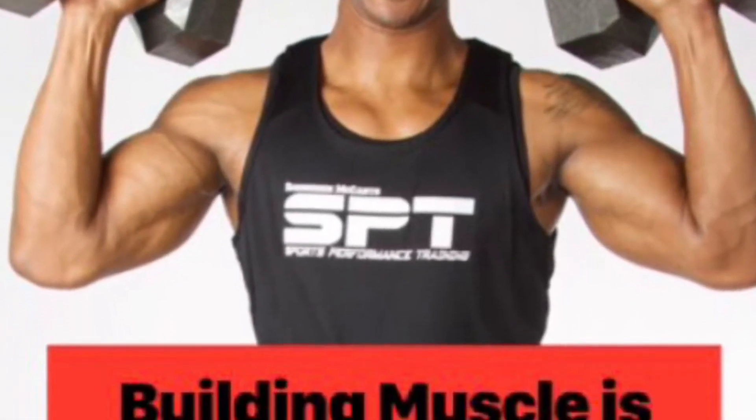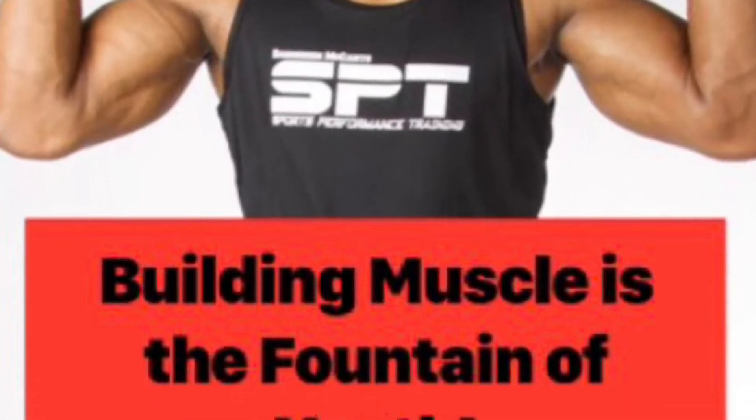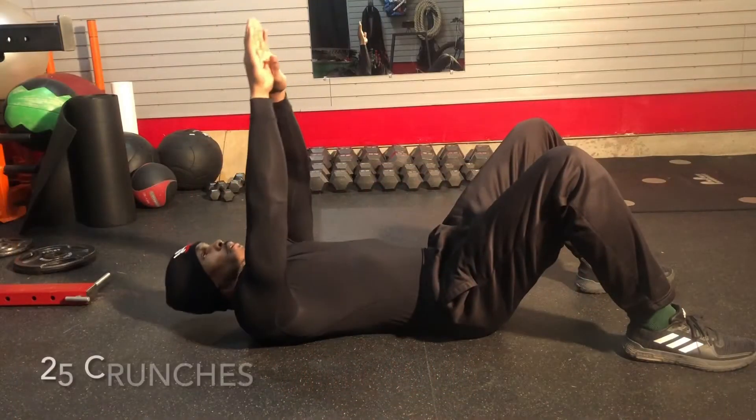Good day everyone. It's a great day to be alive. Today we got a little ab circuit.